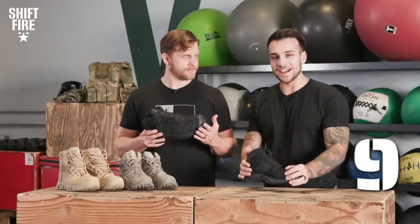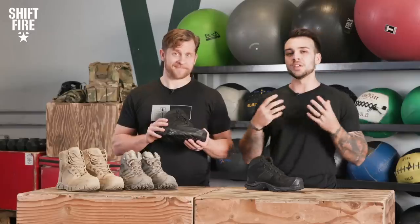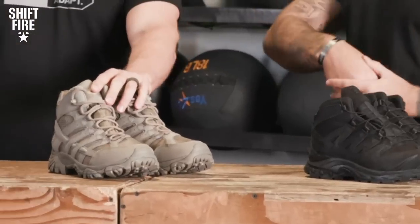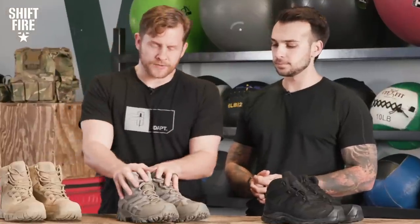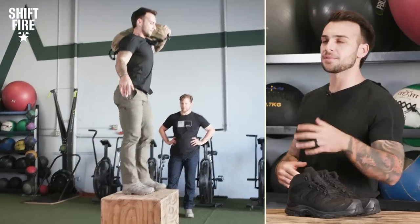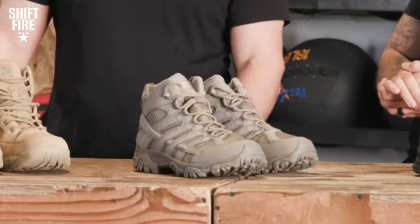Overall rating: I would give this boot a 9 out of 10 because I'm super biased — the only thing that keeps it from a 10 is the break-in period. I'm going to give it an 8 out of 10, only because it wasn't the most comfortable boot, but it is so well-made and the Gore-Tex made it impervious. Out of all the boots we've worn and tested today, best bang for your buck? I'm going to go with the Merrells — well-priced, you get a lot, and out of the box they're just really comfortable. I absolutely agree: best bang for your buck, go with the Moab 2s. They're going to last you a long time and do exactly what you want them to do.